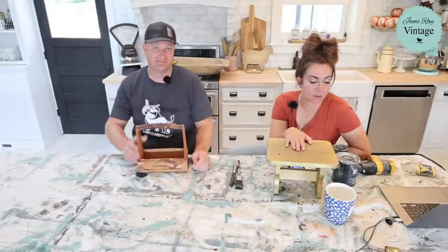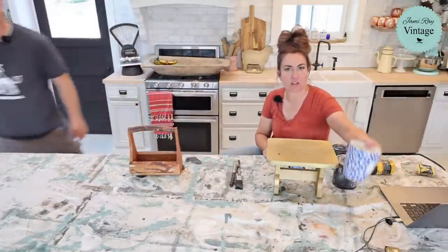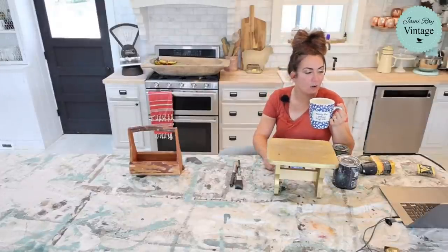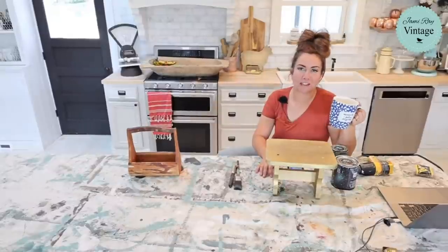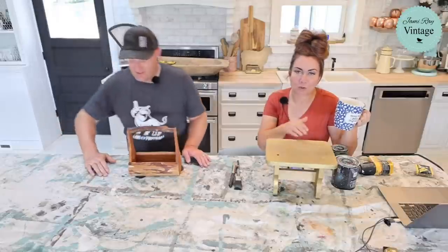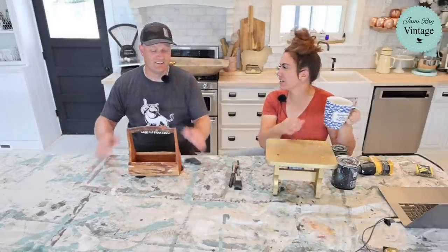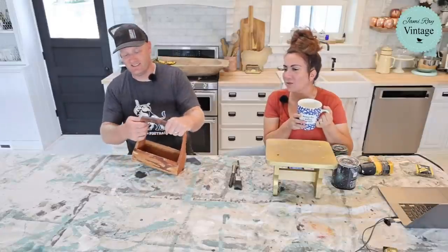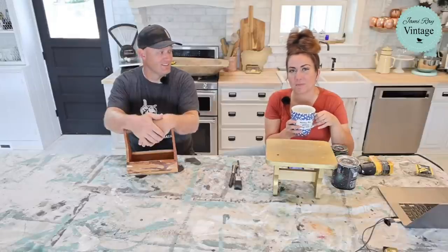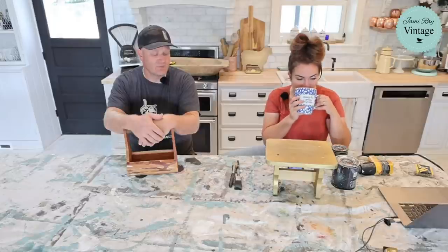We just picked two small little projects to show you today, and we want to talk about something that there is not a shortage of — there's not a shortage of junk. Anybody else tired of people saying there's a shortage of this or that? There's always things, whether you own them, your neighbors have them, or you thrift them, that you can upcycle, especially as the holidays approach.